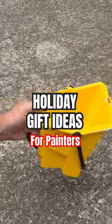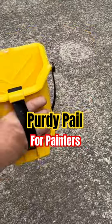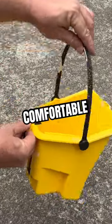Holiday gift ideas for painters: the Purdy Paint Pail. Pick it up like a coffee cup or grip it like a football for the win. It's ergonomic with a standard pail handle.